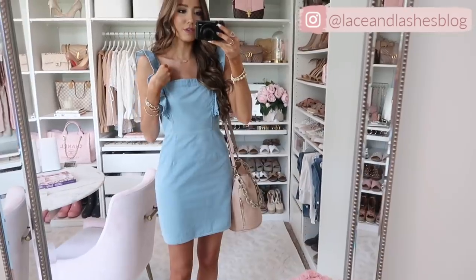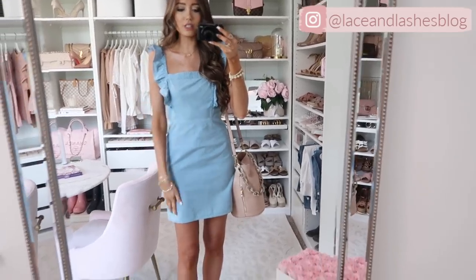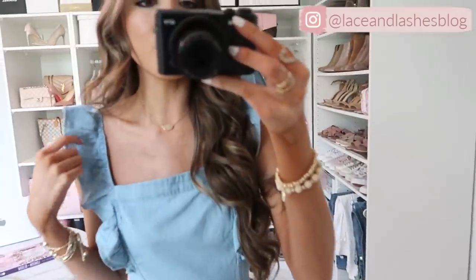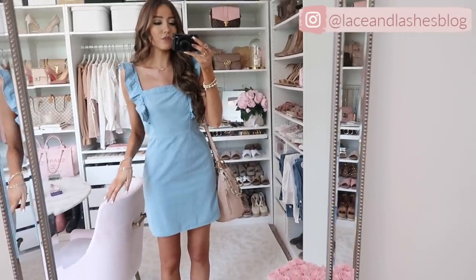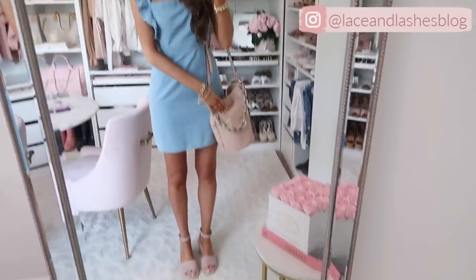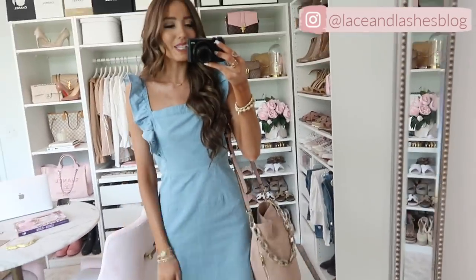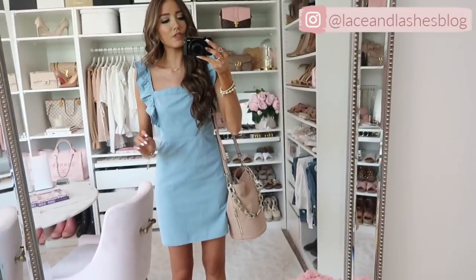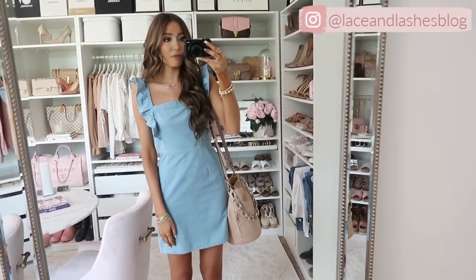Another under-$100 find — this chambray dress is so stunning. I love a chambray dress especially for summer. This would be really cute for 4th of July — do it with some red accessories — but I did pink accessories for an everyday look. I love the ruffle detailing, it's so darling. I'd say if you're in between, size up; otherwise get your regular size. I paired it with a bucket bag I already owned and blush pink wedges that are on major sale right now.